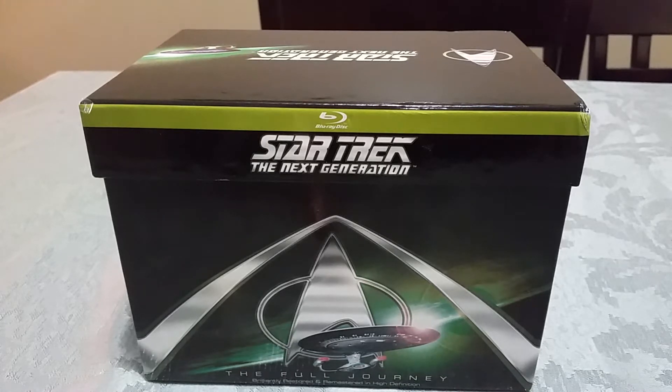First of all, this contains all seven seasons of Star Trek: The Next Generation on Blu-ray. These are the exact same discs that you get in the single season sets — there's no bonus disc of any kind in this. This is a UK exclusive set, although I do think the same set is available in Australia. There is not a set in North America yet collecting the complete series.